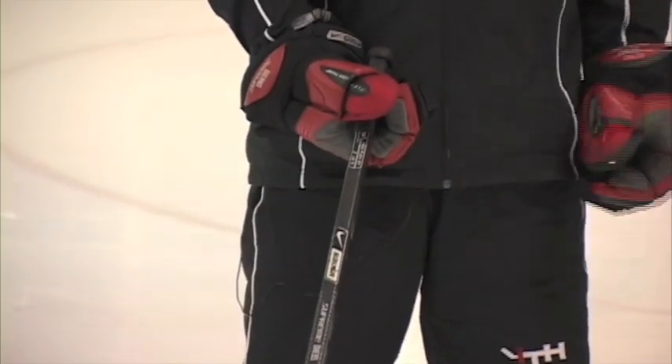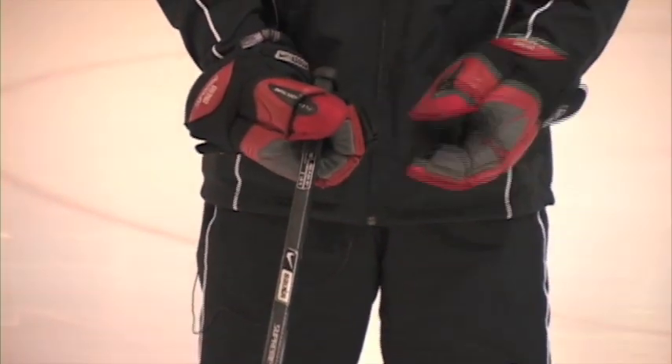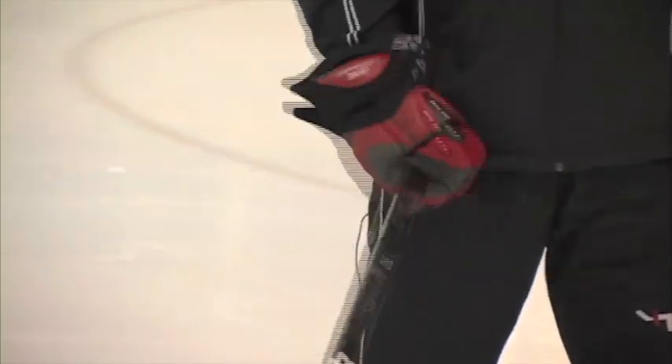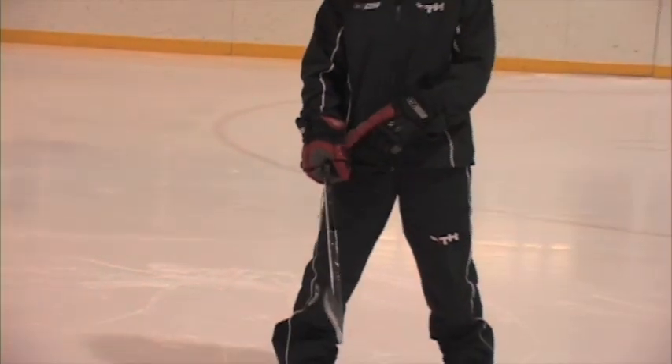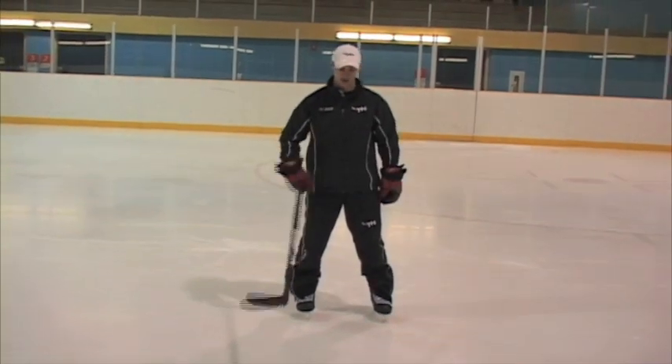If I see players starting with their thumb pointing to the side, I'm only gripping it with two fingers and half a thumb. So make sure your thumb always points down. From here I can rotate it from left to right — they go together as a team. I never disconnect my glove from my shaft. These go together as a team.